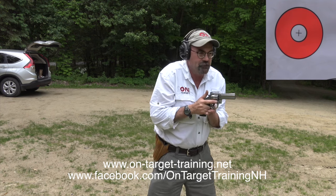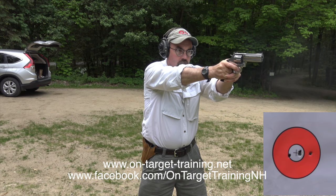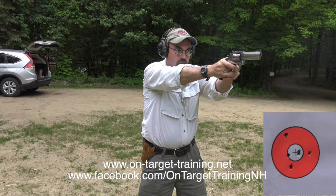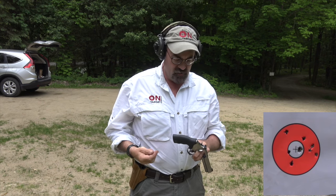Out there at five yards we've got these two-inch targets, provided to us by our friends at EZ2C Targets — I like them quite a bit because they're easy to see. We're going to fire 10 shots double action. The trigger's brand new, it's not as nice as the polished trigger I have on my 686, so obviously it's not as smooth, but you can see no problem whatsoever. If I took my time I'm sure I could do a little bit better.